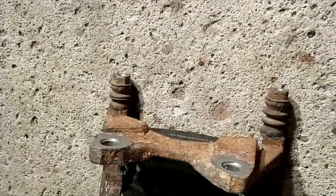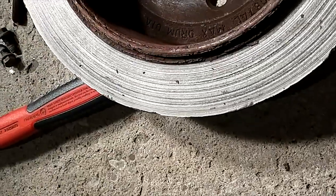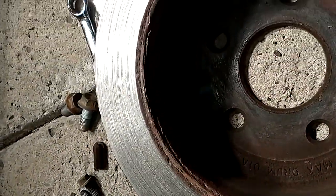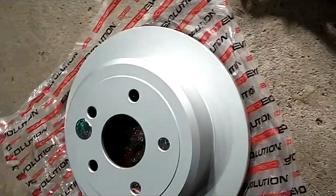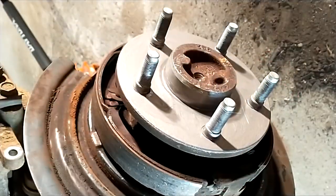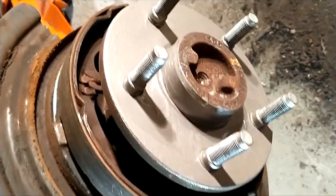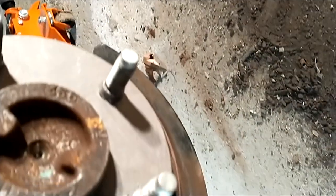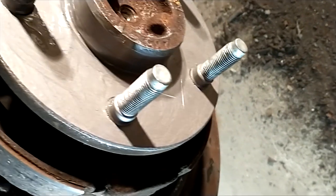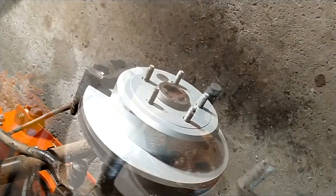I pulled my pins out and put a little bit of extra lubrication on them. Here's the old rotor — it was well past its time. I'm kind of from the old school of mechanics: put anti-seize on everything, on any mating surfaces. You never know, you may be the one taking it apart again and it sure makes it easier.